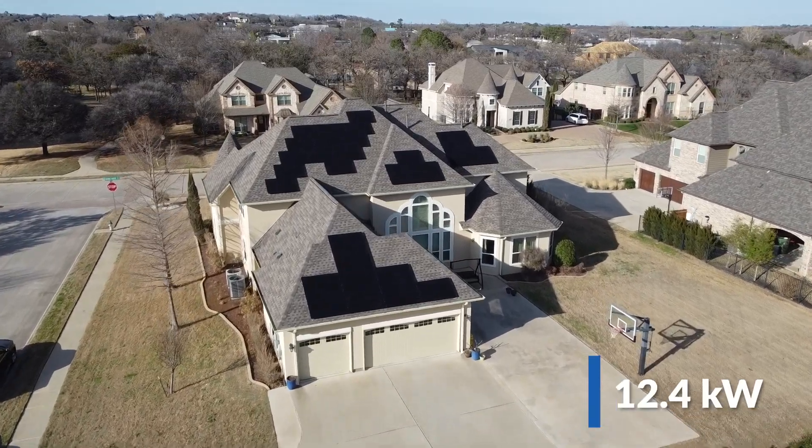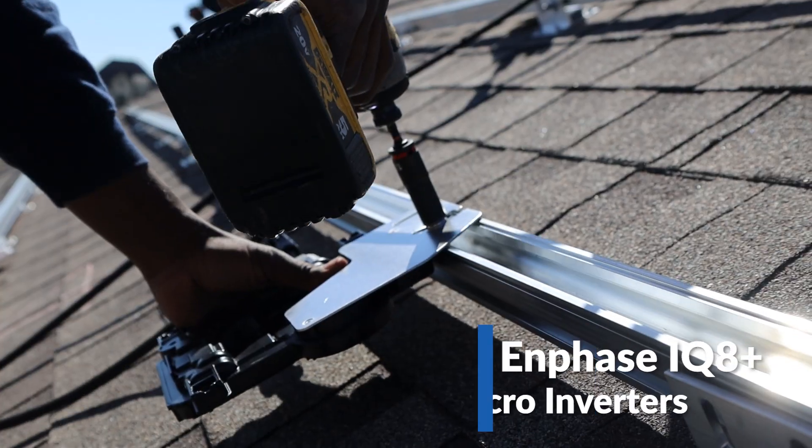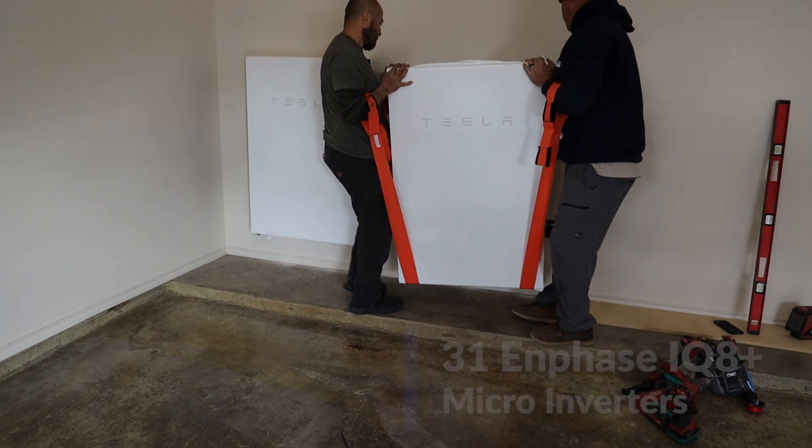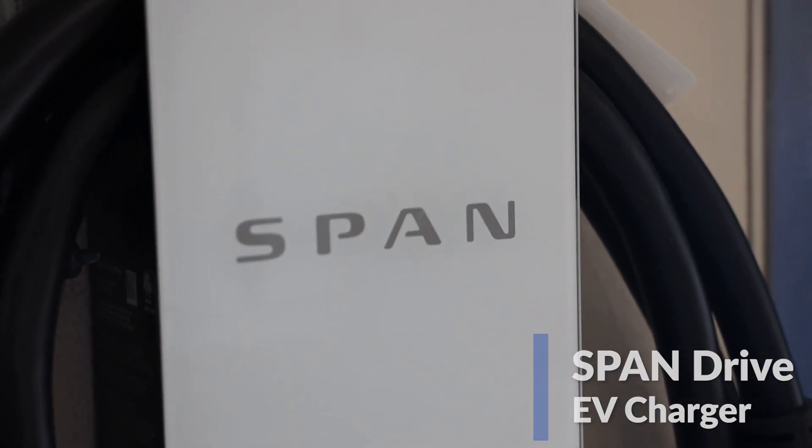This is a 12.4 kilowatt solar system that includes 31 Aptos 400 watt panels, 31 Enphase IQ8 plus microinverters, two Tesla Powerwalls, a Span Smart Electrical Panel, and the Span Drive Level 2 EV Charger.